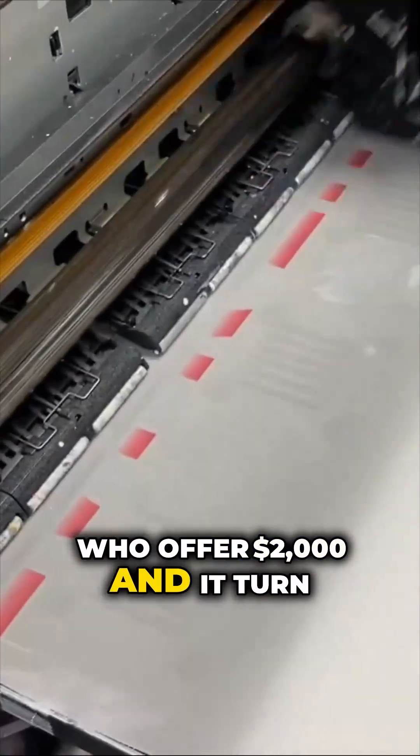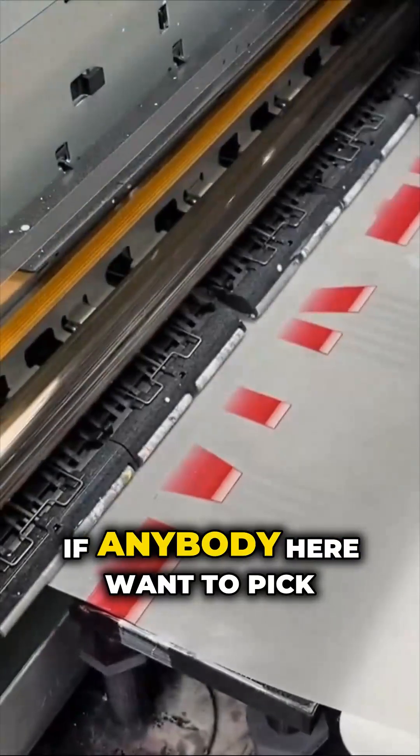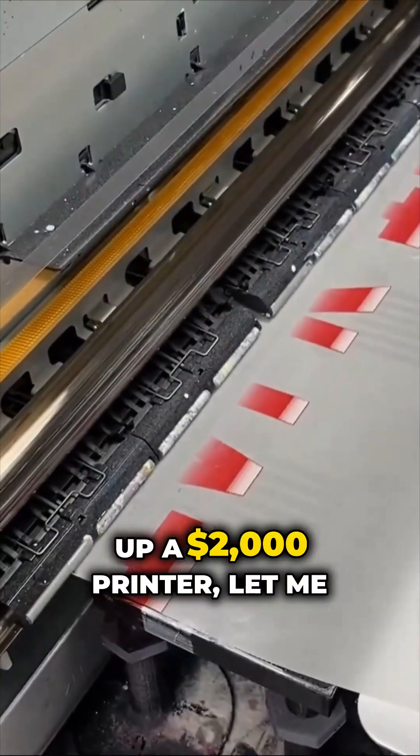I already got a gentleman who offered $2,000, but it turned out his town got wiped out by the hurricane. So if anybody here wants to pick up a $2,000 printer, let me know.